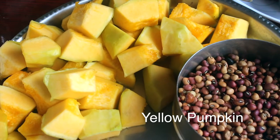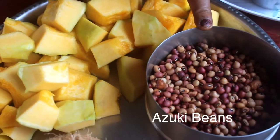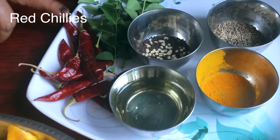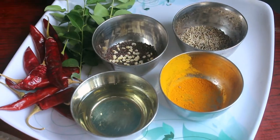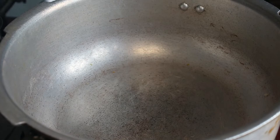The main ingredients are Manja Poussini and Karamani. This Kerala dish is recommended to be served with rice, and the recipe is from a practical cookbook.